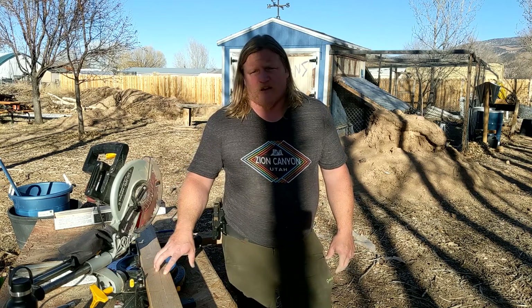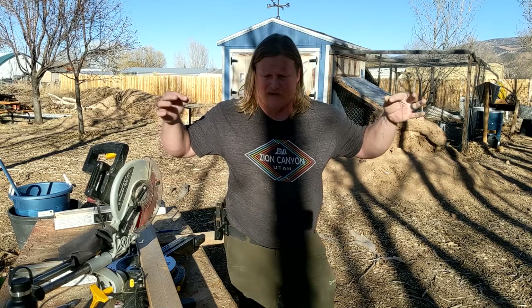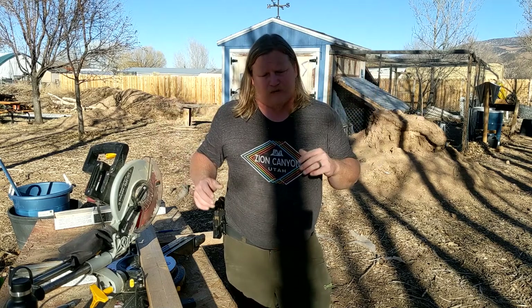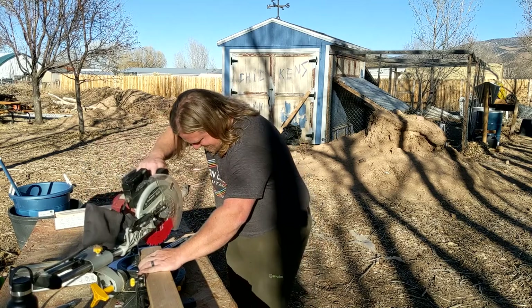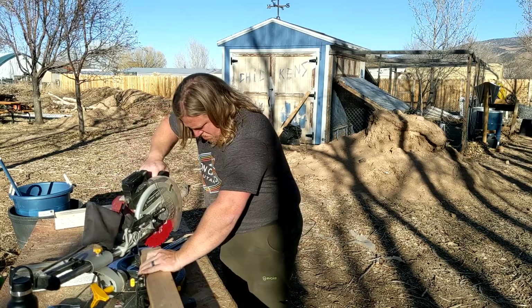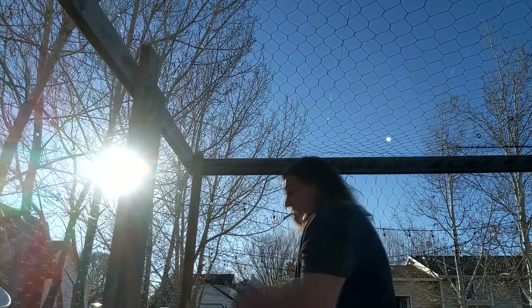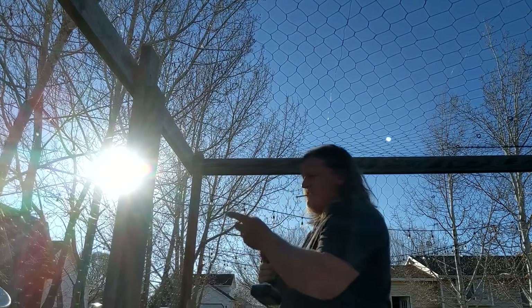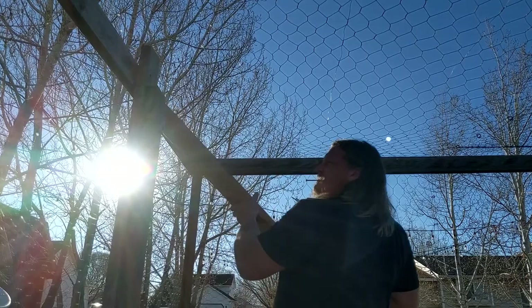I'm cutting a little gusset to span from the top of the other door support outside the corner, just to give a little rigidity to the top. If my saw were plugged in, that would be helpful. Sorry — the sun is in a horrible spot, but as talented as I am, I don't have control over a celestial being. There we go — a little bit of extra support on this side post.